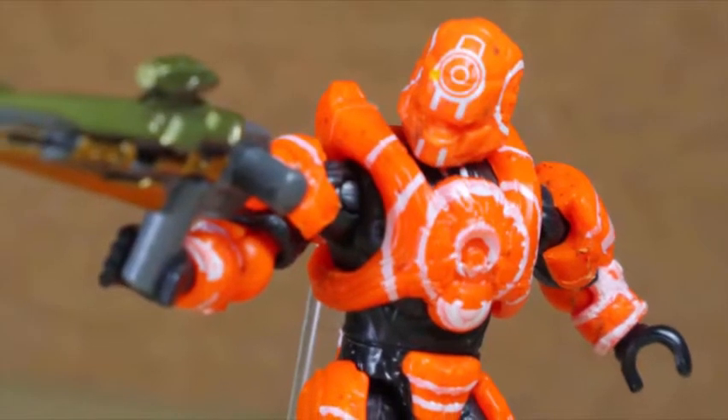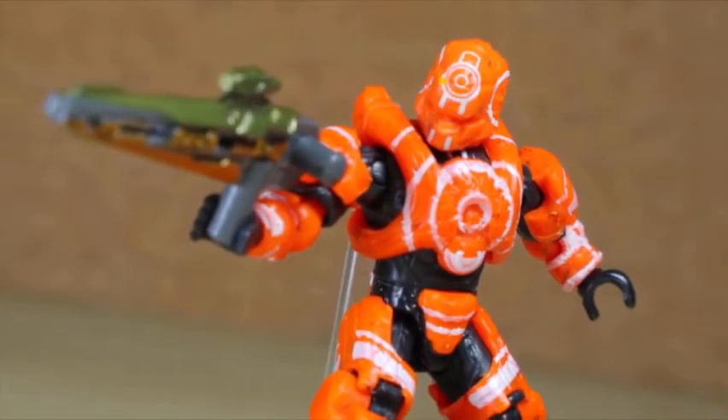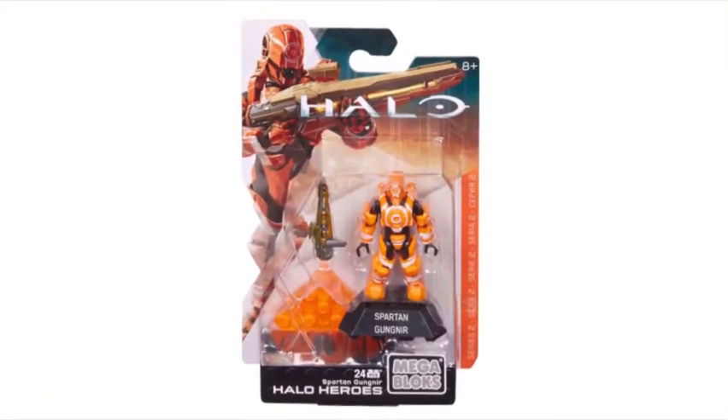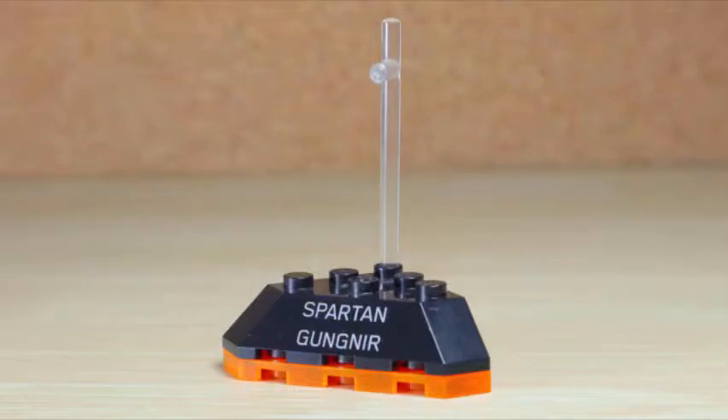Does anyone here like the Gungnir armor? Sorry, I'm at the 343 Gungnir - my mistake. Part of the Halo Heroes Series 2, this is the Spartan Gungnir. Typical of the Halo Heroes, the figures and sometimes the weapons feature additional paint applications and a base built from four parts.